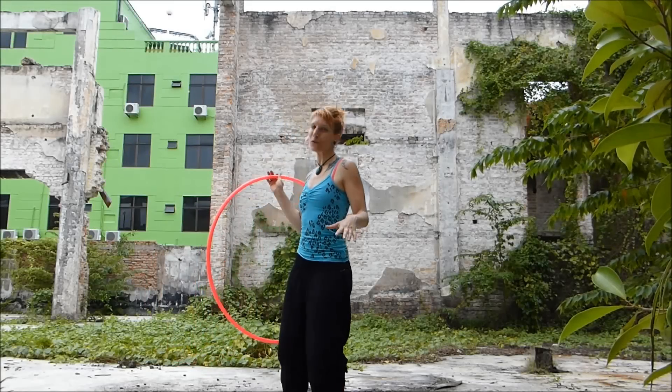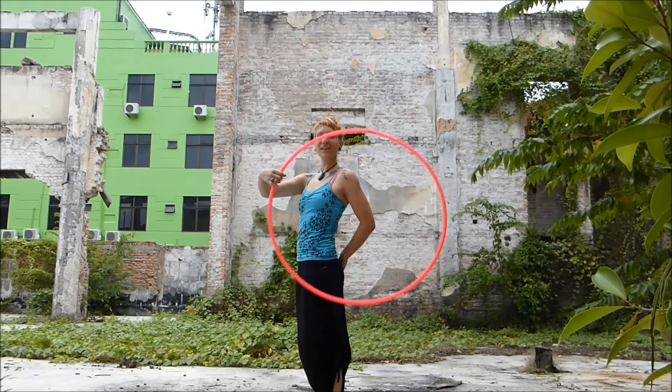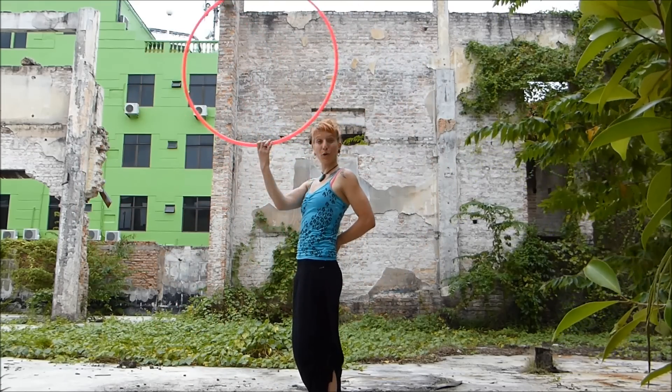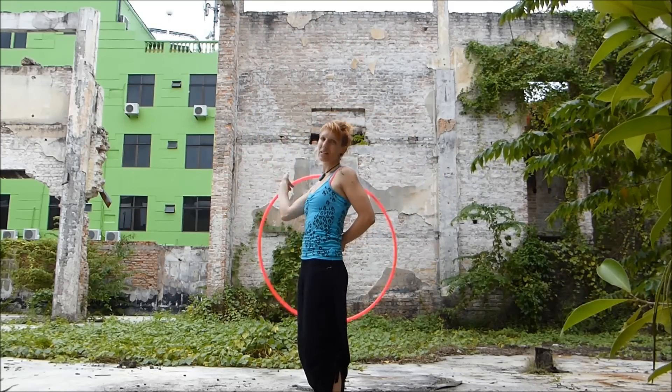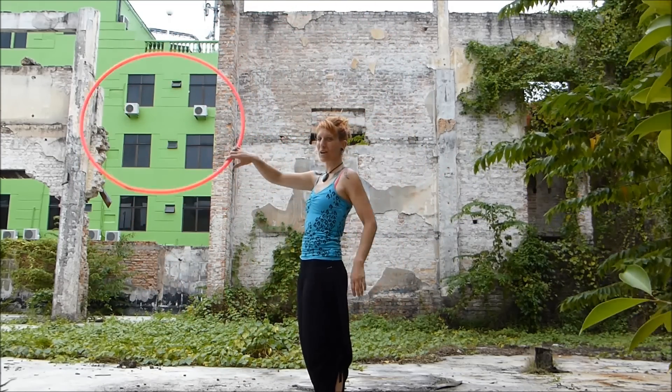This move is a really beautiful move to go into from a weave. So we start in just a regular figure of eight forward plane weave. This links to the weave breaks video that I did, so if you're a bit unsure of how we get into it, go and look at the weave breaks video.